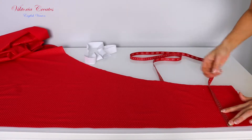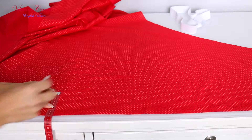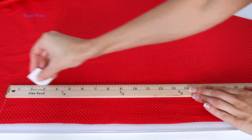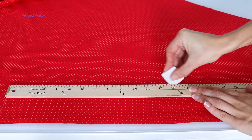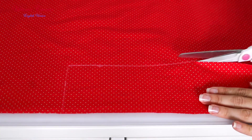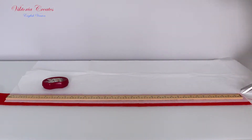Put the fabric edge parallel to the table. Draw the length and width, then cut out. Repeat the same with the pellon.